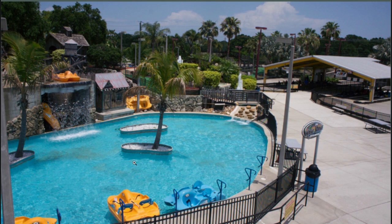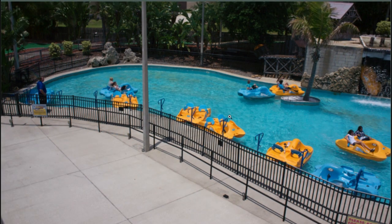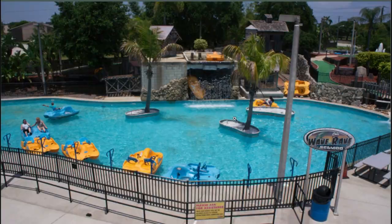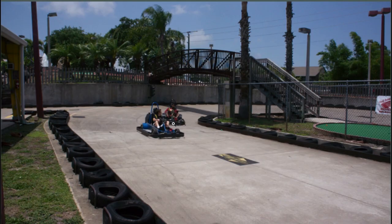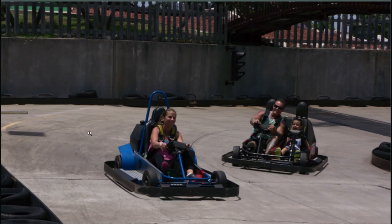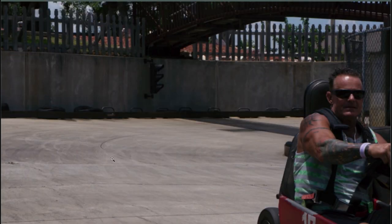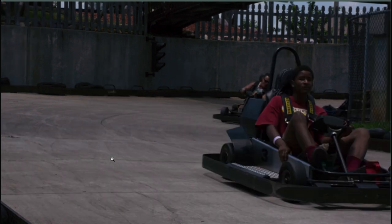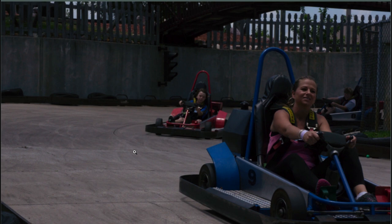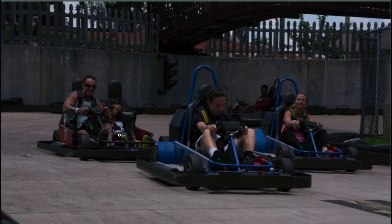So now I'm back up on the balcony and these are paddle boats in the water. Here we have people using the paddle boats — those are good. And this is another track that they have — this is like their medium speed track and they have tandem carts, so two people can ride in one cart. I can brighten these photos in Photoshop.